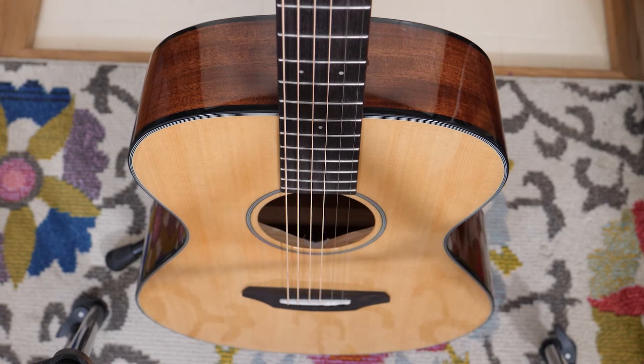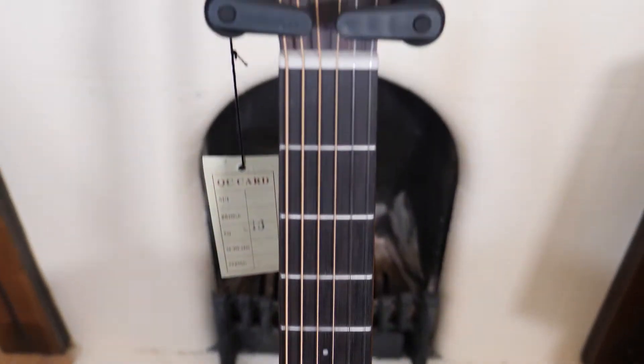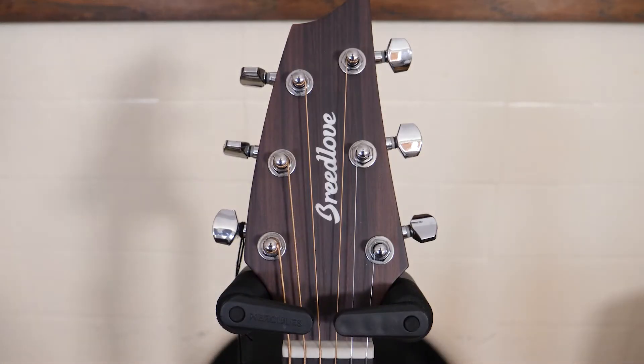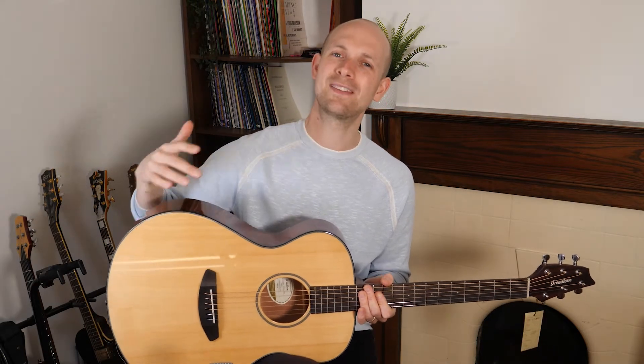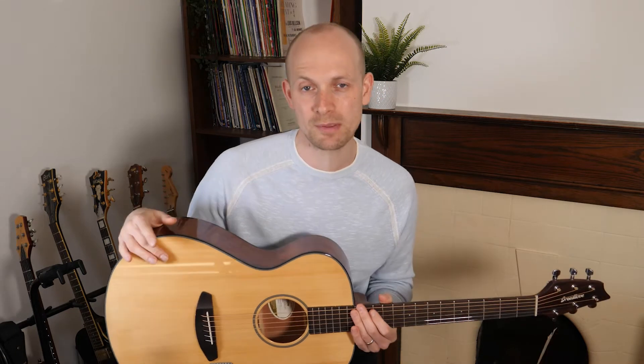In terms of price, this guitar comes in at around 400 of your English pounds, depending on where you look — it's something around that. For me, that doesn't place this guitar in the bracket of a beginner's guitar necessarily at that price point. I think the majority of beginners would usually start with a guitar that's a little bit cheaper than that.